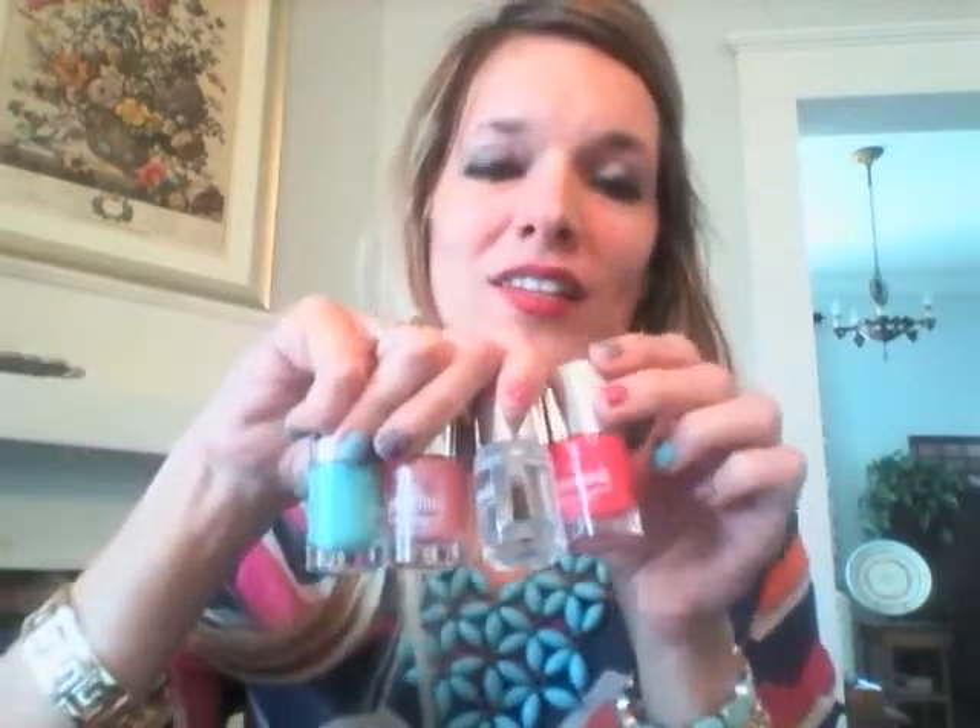Jamberry also has nail polish, which is just beautiful — it coats so well and is free of five harmful ingredients that come in a lot of nail polishes. It also matches perfectly to our wraps, so if you want an accent nail it's fabulous for that. We have a smoothing base coat which protects your nail further, and a high gloss top coat which you can paint over your wraps or your polish to help seal it.